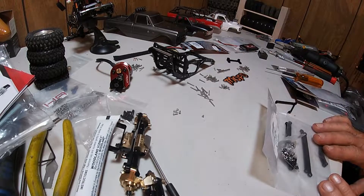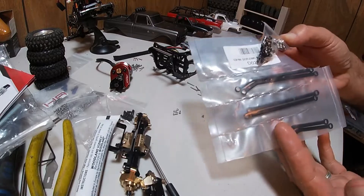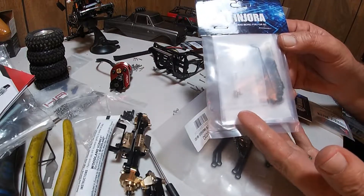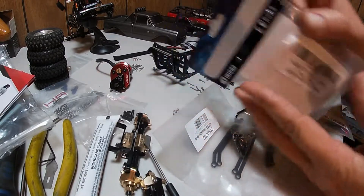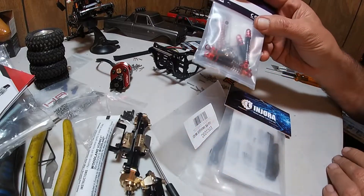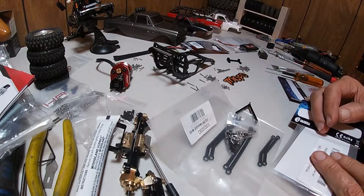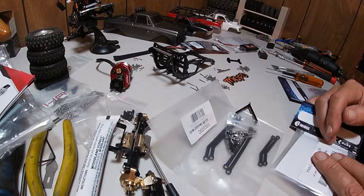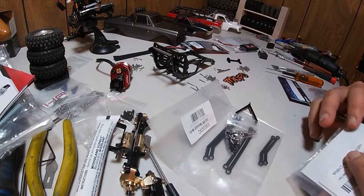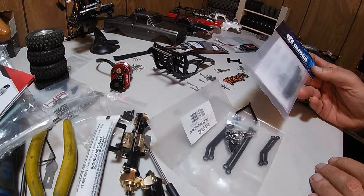This is Mark with Slower Lower RC and this is part four of the comp crawler build. I just got these aluminum gladiator links in that I have to assemble. I also got some Injura steel driveshafts for the gladiator and some Injura telescoping shocks. I used a gladiator platform just because it's got a long wheelbase and it's pretty wide.